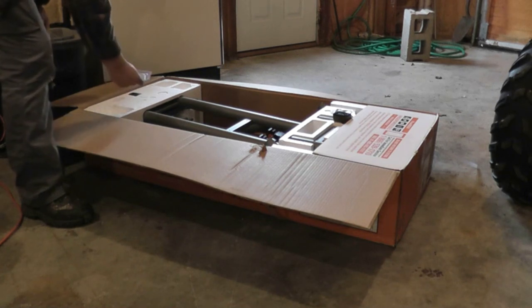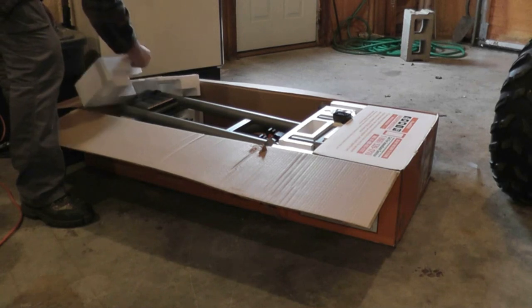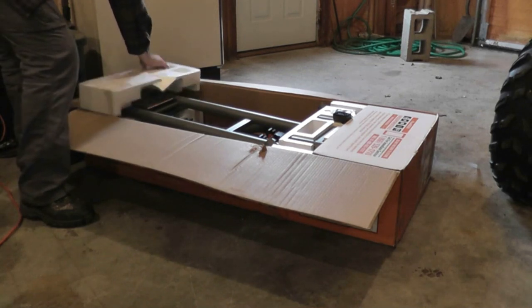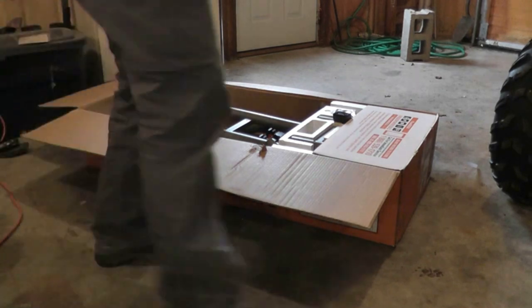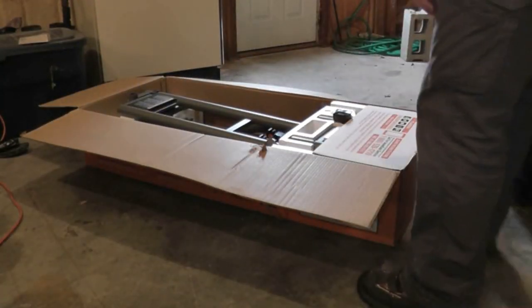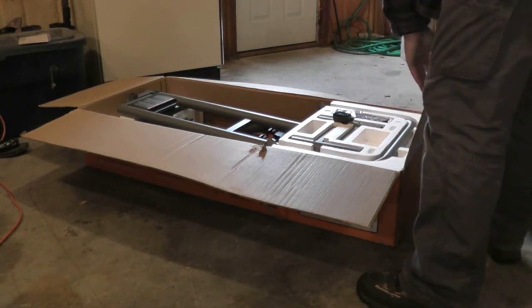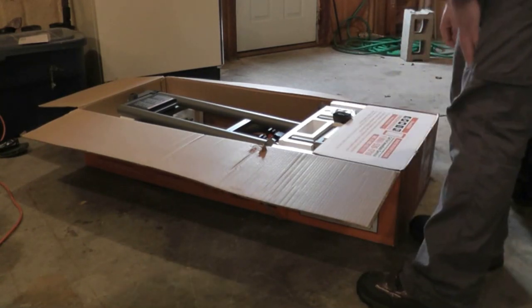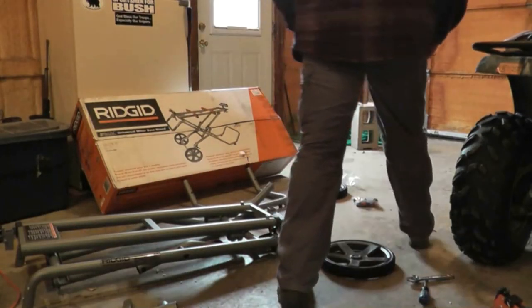I filmed this probably about a week ago, but for some reason my audio didn't record, so we're gonna try and do it this way. I'm going to show you how to assemble all this stuff. I wasn't sure how much assembly was going to be required until I got the box open, but evidently there's quite a bit.